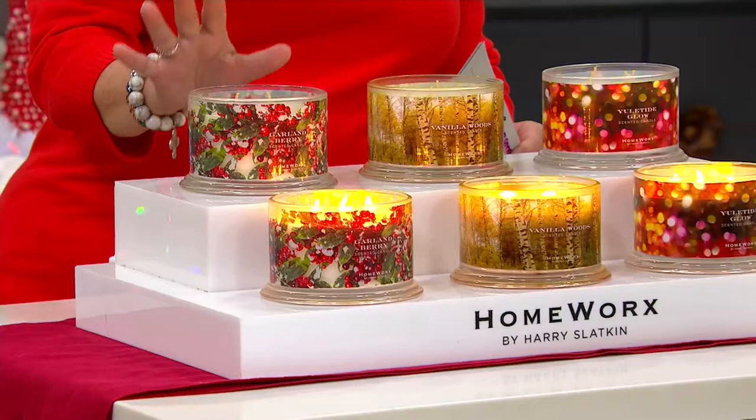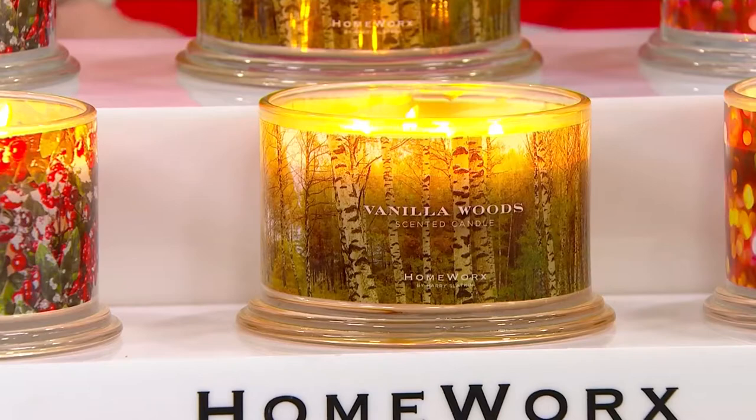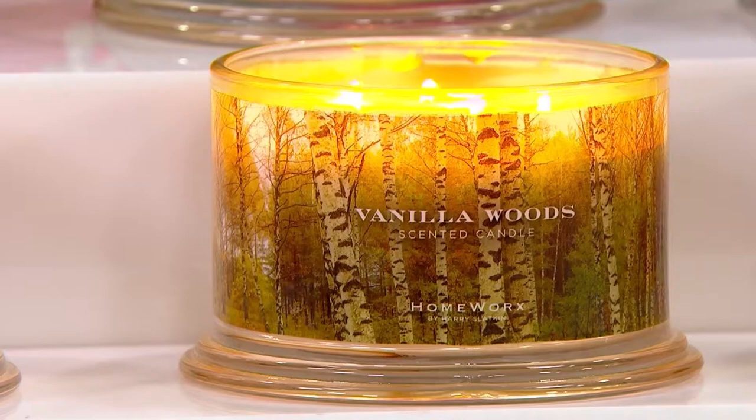You also have your choice of two in the Vanilla Woods. Vanilla Woods is going to give you notes of warm woods, fireside smoke, Frasier fir, and spun vanilla sugar.